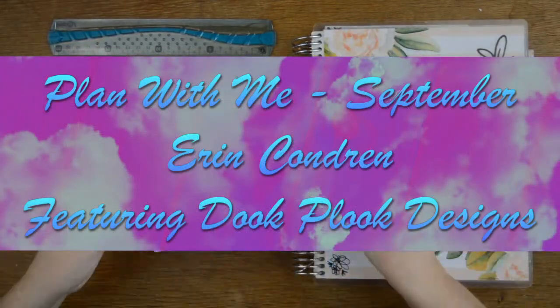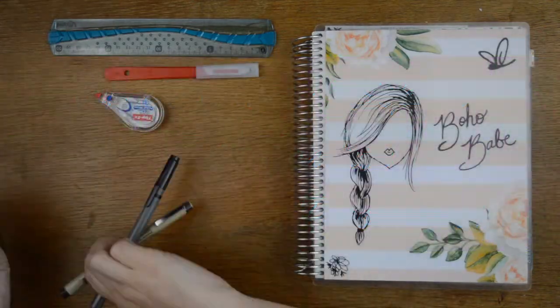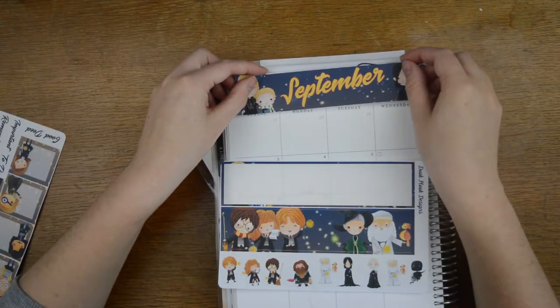Hello, it's Tilly from Tilly Journals and I'm back with a September Erin Condren monthly plan with me. I have this kit from... Duke Pluck Designs.